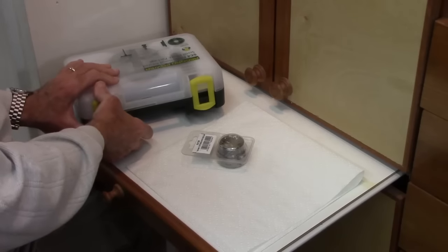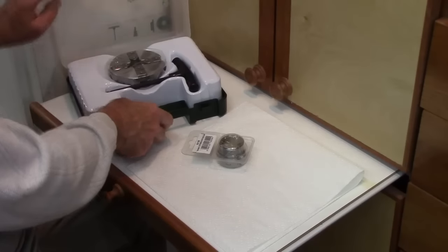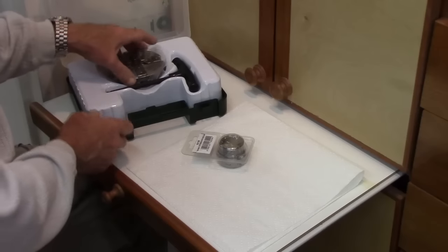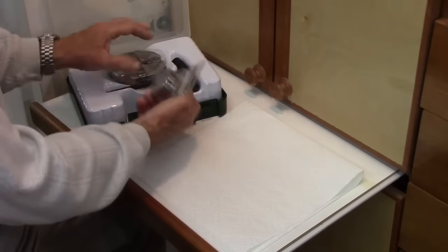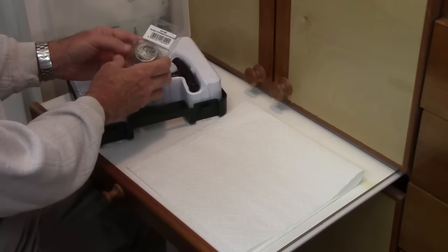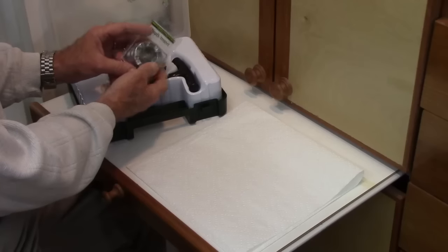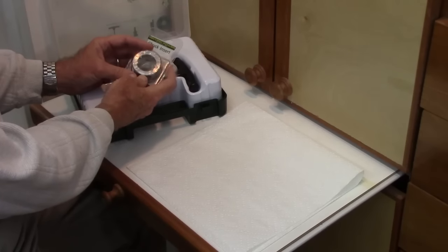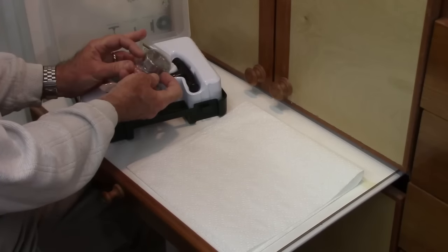It starts off with a very nice plastic case, certainly nicer than a cardboard box, but functionally I generally don't use cases. It comes with a chuck and threaded chuck insert for the price, and it comes in all your popular sizes. What does strike me is it's not hexagonal, which means you have to use a spanner wrench to get it on and off.